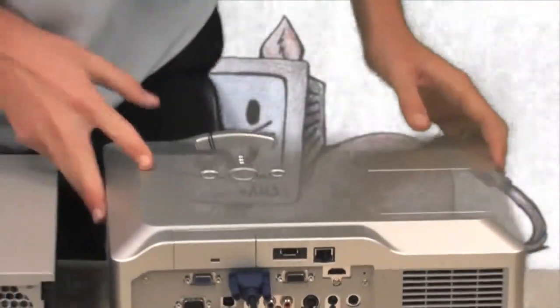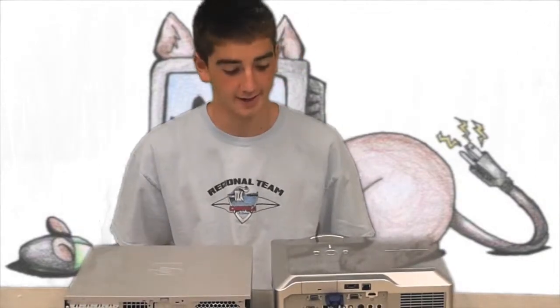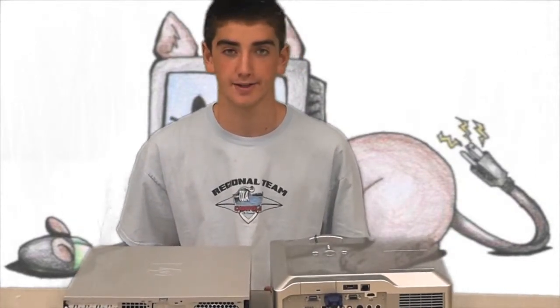Once that's done, your projector should hook up to the computer and it should instantly project, but if it doesn't, try hitting the input button a few times and see if that works. Thank you.